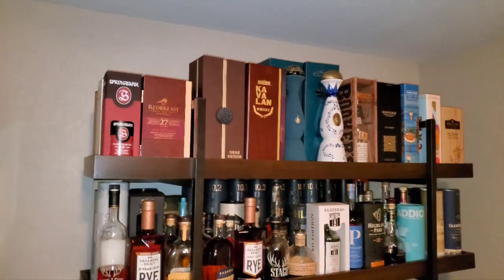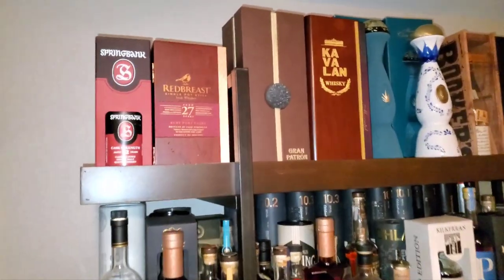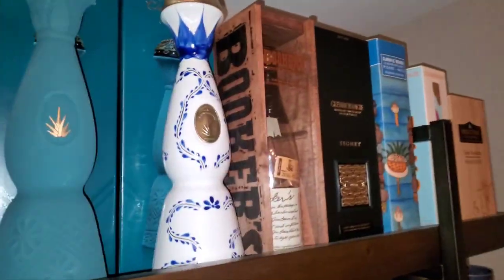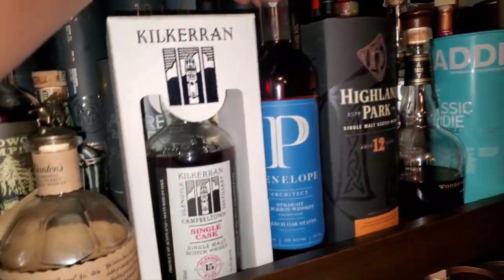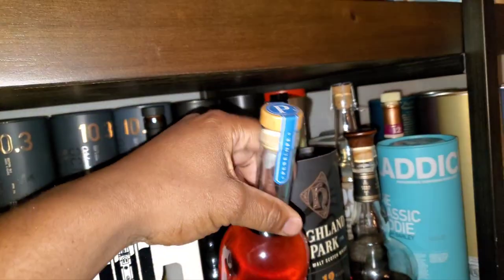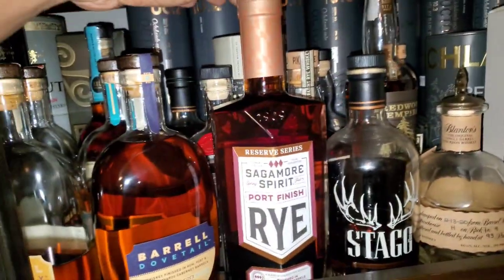What's going on, we're back at it again, drams on deck today. I want to do a domestic, maybe a bourbon or something. I got this new one I haven't opened yet — let me give it a little time to open up.